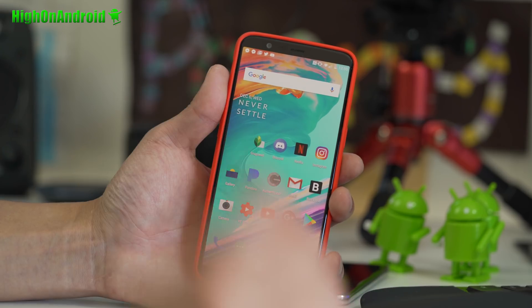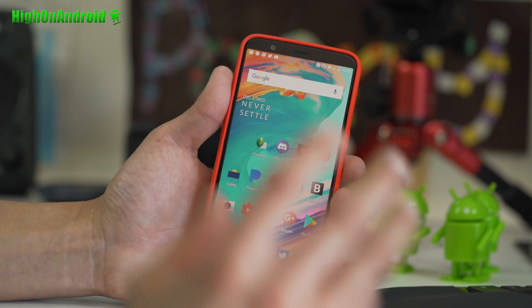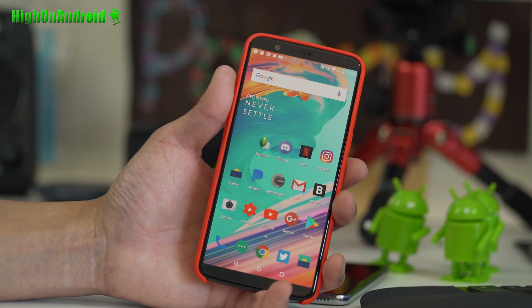Go ahead and download Snapseed on the Play Store. It's a free app. Go ahead and open it and take a photo.